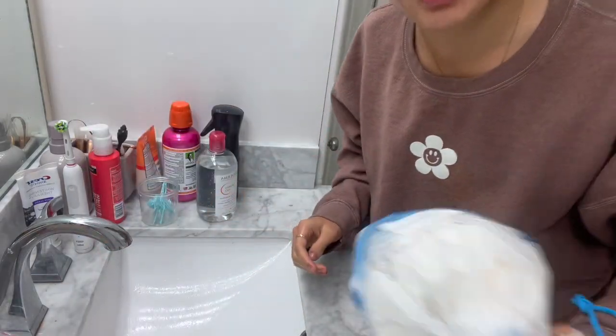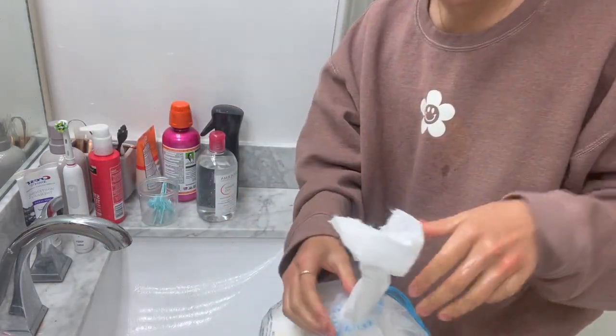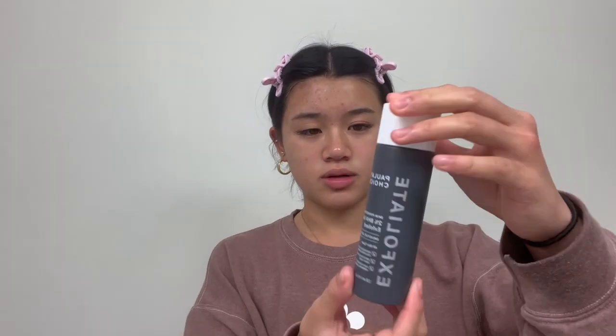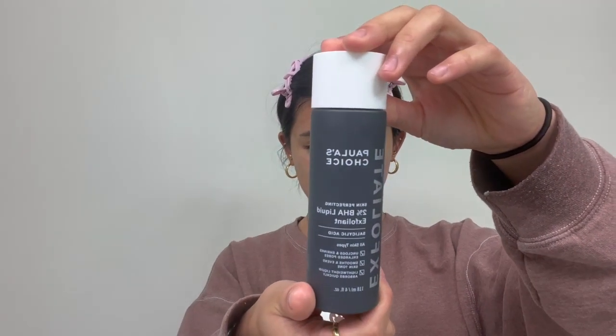I'm just taking one of these towels to dry my face. Now I'm going in with the Paula's Choice exfoliant.